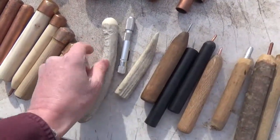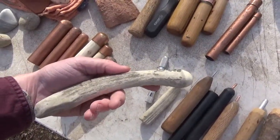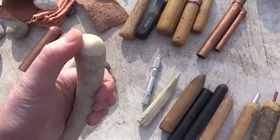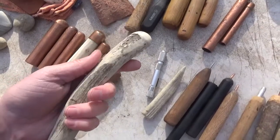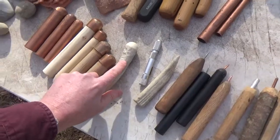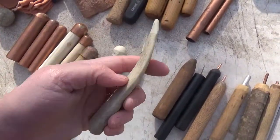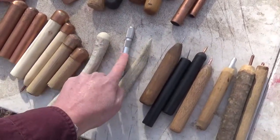Getting back down here to the billets — this right here is an antler billet. I got this from gonapping.com as well, and this is kind of a smaller one, almost like a finishing billet. I got this in a kit. It came with this, some stone, and this antler-tine pressure flaker, which I love. It works awesome.